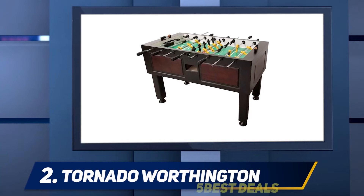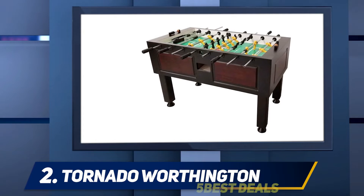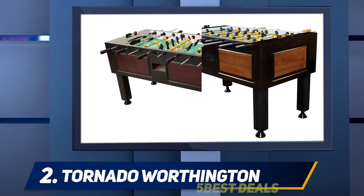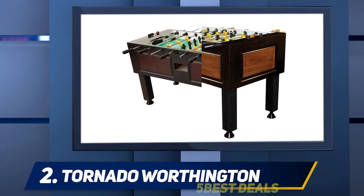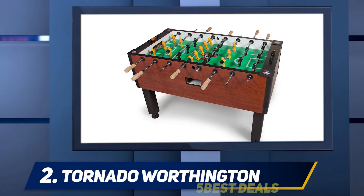Coming in at number two, the Tornado Worthington. This is a very classy-looking table compared to most of the others, with a beautiful maple look and a softer finish to help it feel like a more home-decorative piece. It's also a bit of a more casual table with a three-goalie design and no split cabinet functionality. What you see is what you get, though each piece is quite well made, particularly the men, which feature a unique Tornado brand design with cross-hatched feet for extra grip.